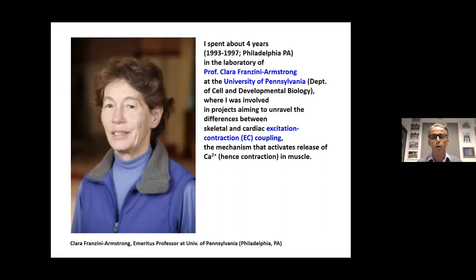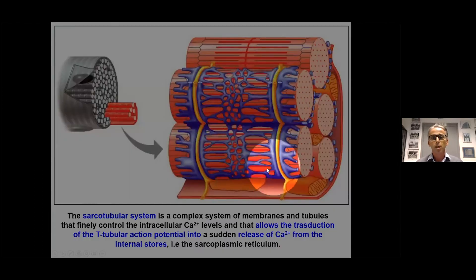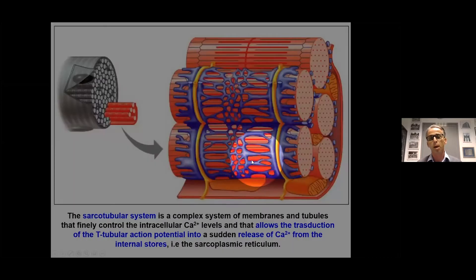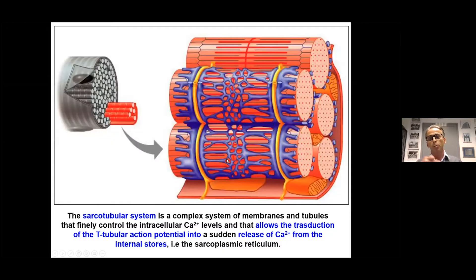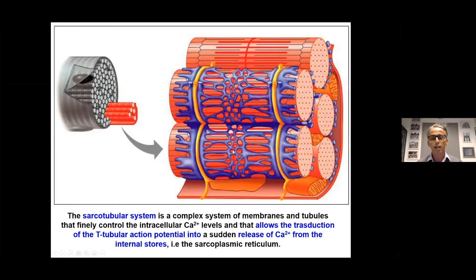Studying EC coupling, I became a fan of the sarco-tubular system, and I was working on the sarco-tubular system back in those years — and I'm still doing that. The sarco-tubular system is a complex system of membranes wrapped around the myofibrils, composed of intracellular membranes (shown in blue) which accumulate calcium needed to activate muscle contraction.